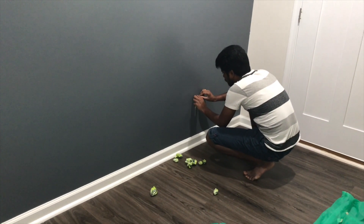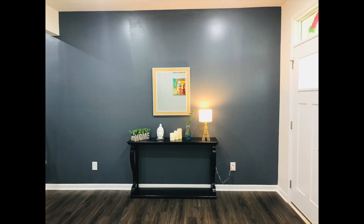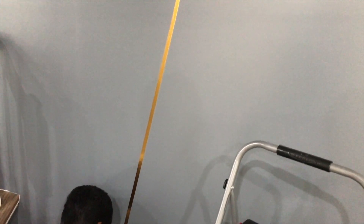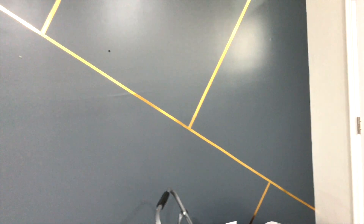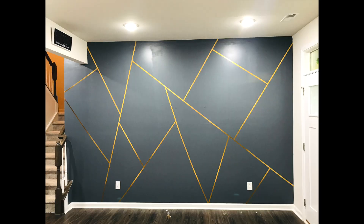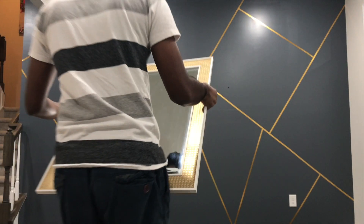If you choose the paint, it's a very good color and a real feeling. We choose the paint. I'm going to paint it. I've seen a grey and gold combination.